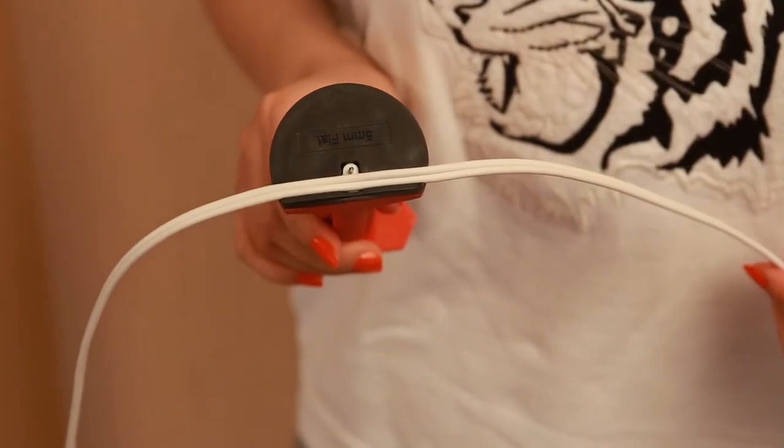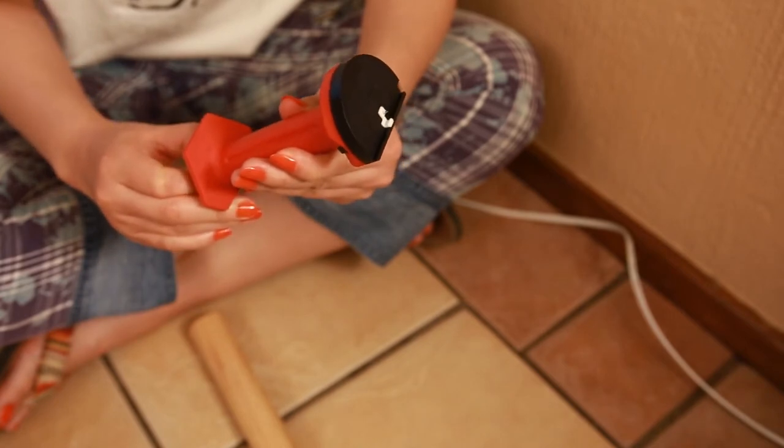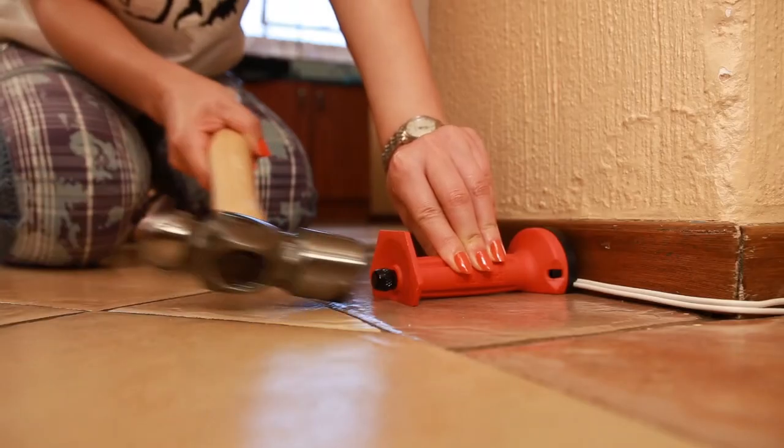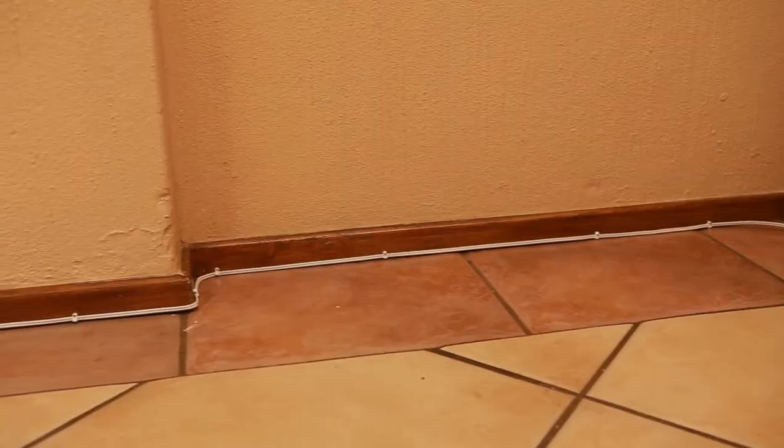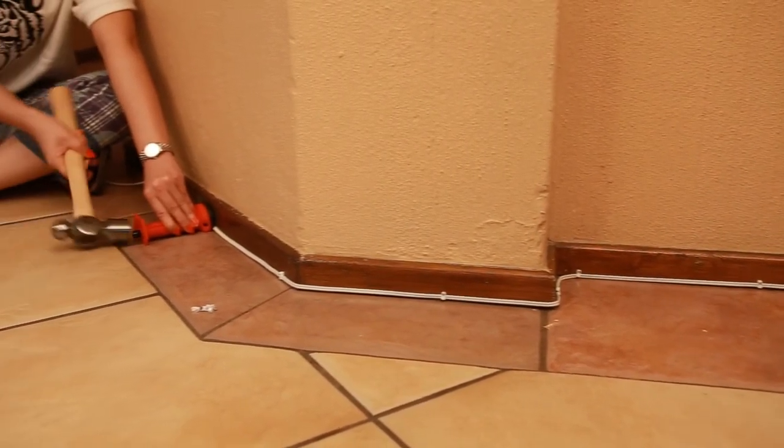The striker pin must be firmly against the cable saddle nail. Place in the required area and hammer home. Repeat until your cable or cord is neatly secured. The tool prevents over-strike and damage to the surface and protects from marring.